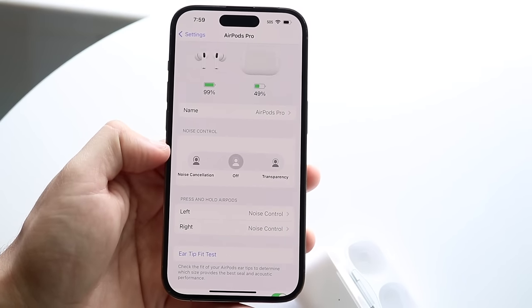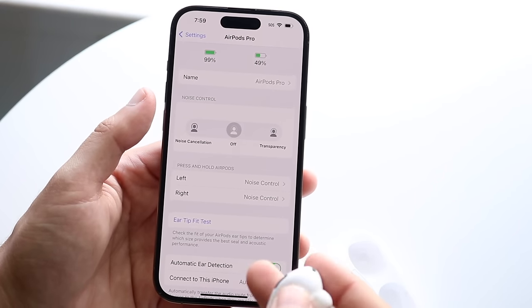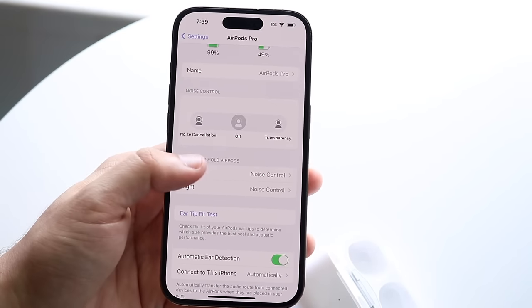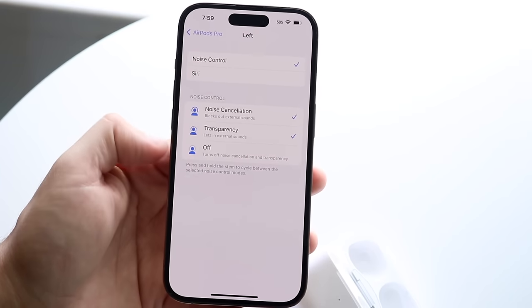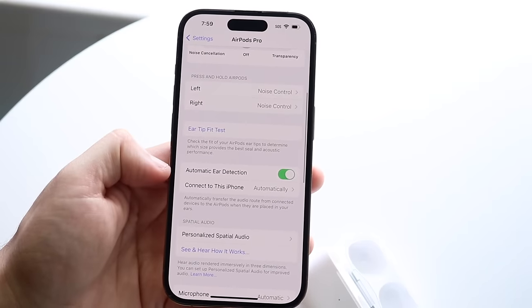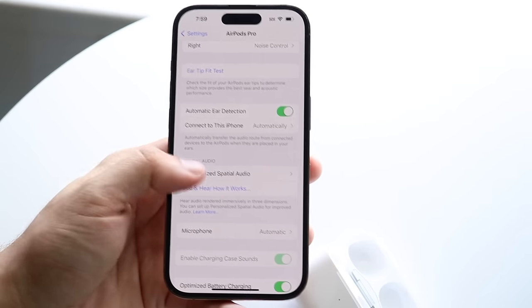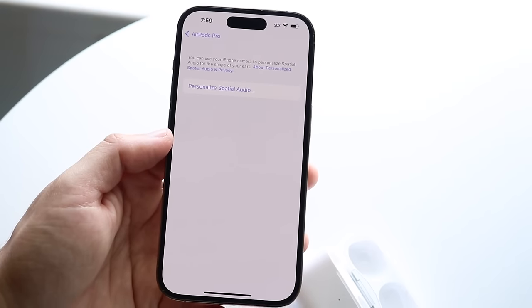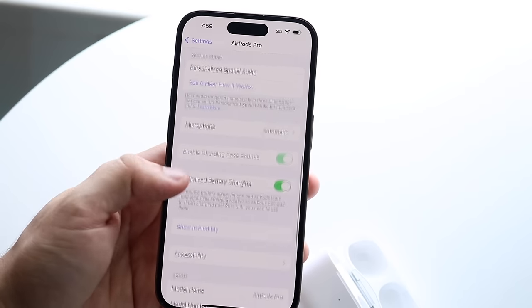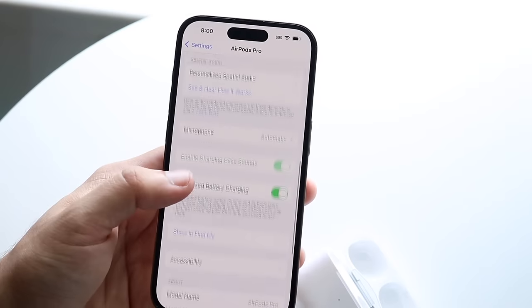You can also customize the side button on each AirPod — press and hold to assign noise control, Siri, or other functions to the left or right AirPod independently. Automatic ear detection is highly recommended. Personalized spatial audio is another cool feature that enhances spatial audio through your phone. Keep the microphone on automatic and optimized battery charging on automatic as well.